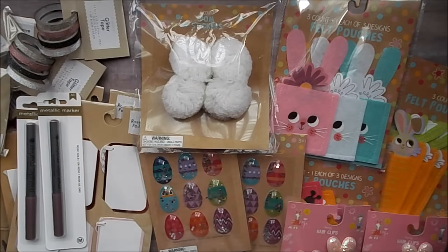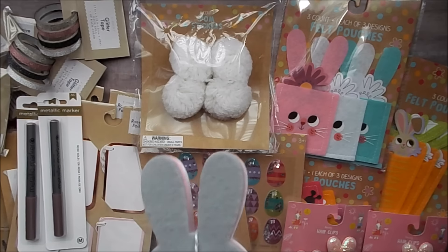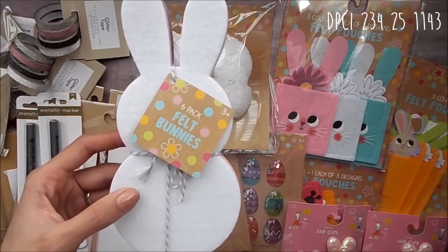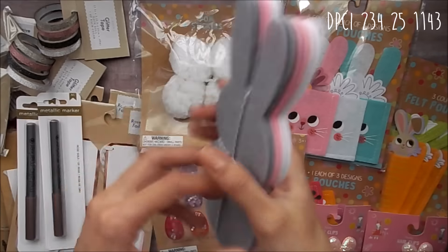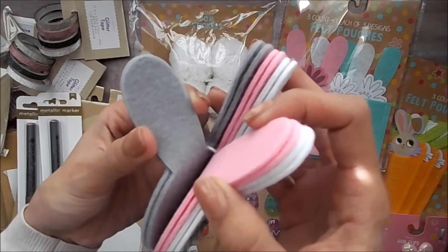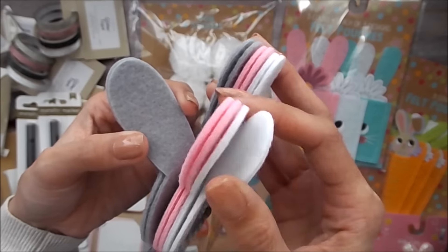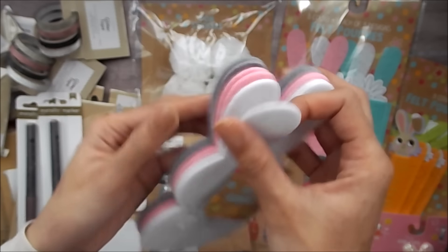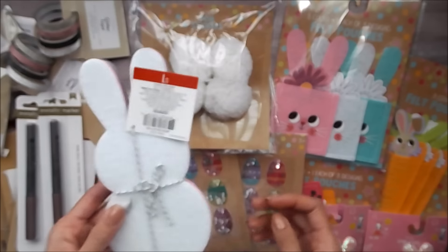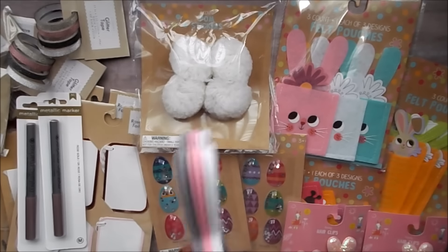And then I just got one pack of the felt bunnies. They had some eggs and some boy colored ones, but I just got the girly ones. It is in a white, pink, and gray color. And it's a really thick felt too, so you can do a lot to these. I just grabbed one of those and it's a six pack.